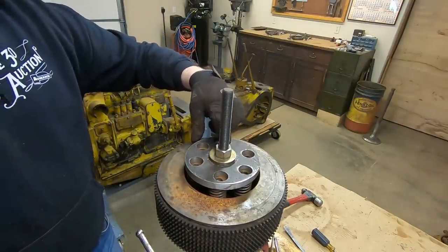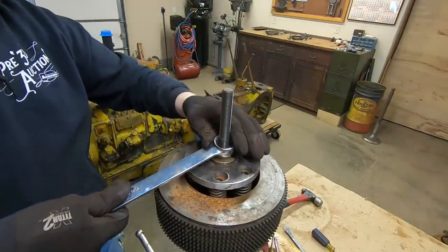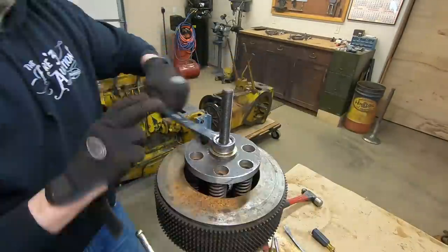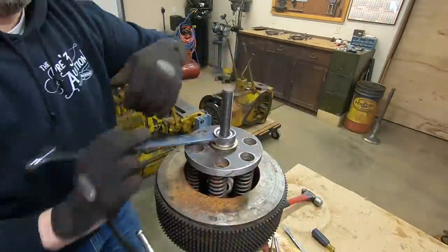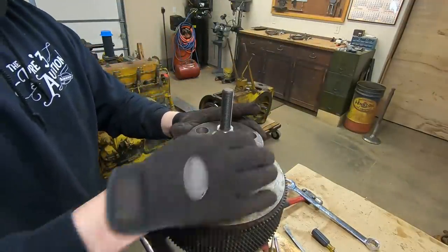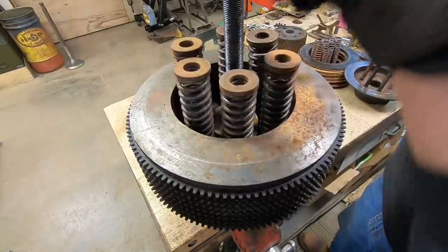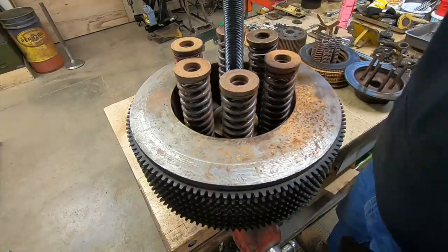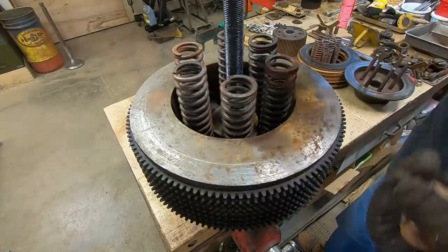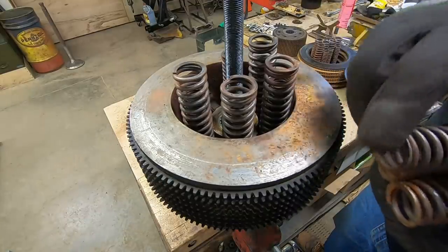See, if we ran out of threads at this point, there's still tension on those springs — definitely want to make sure you give yourself enough threads. There we go, all springs are free. So far everything in the spring department is looking just like it did on the other side.